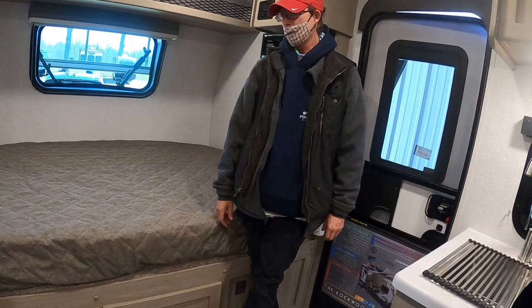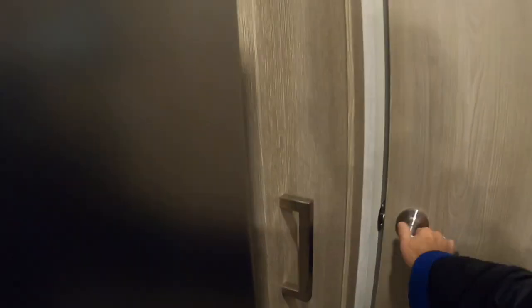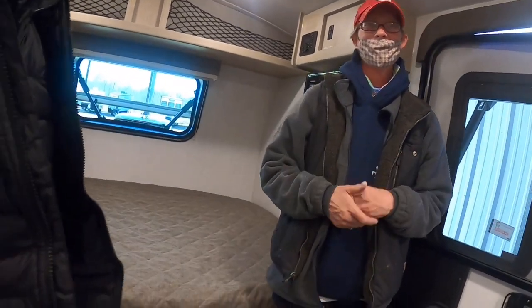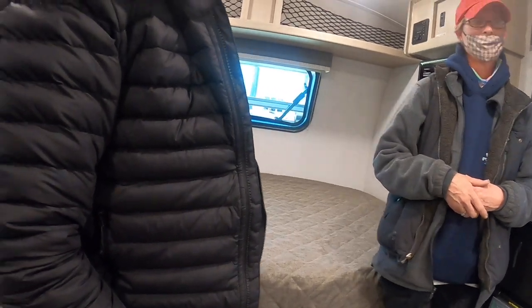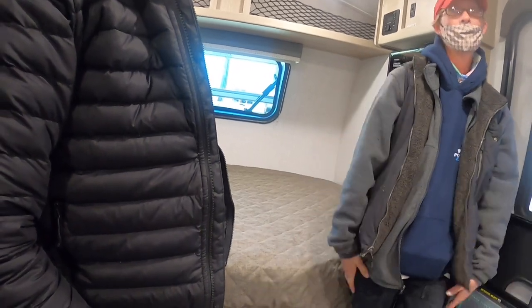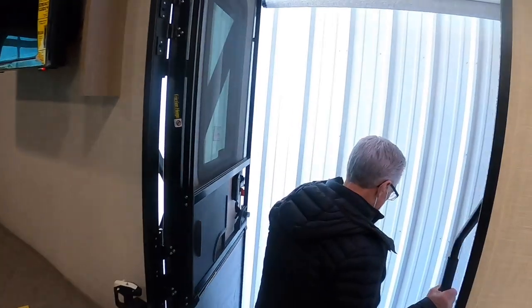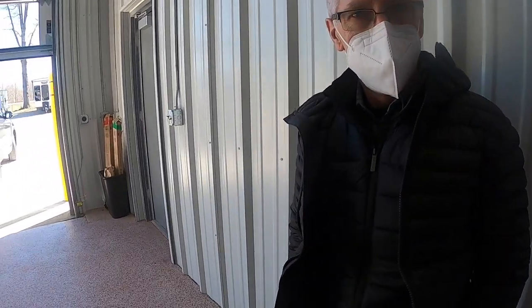The toilet is a porcelain one — that's a nice get, since sometimes they have them and sometimes they don't depending on factory supply. After waiting six months for the camper, they're just ready to go. We'll get everything shut up, leveled up, and get you hooked up.